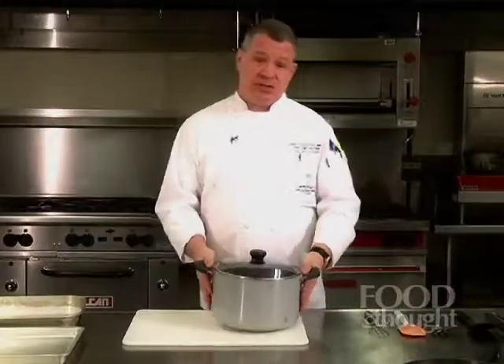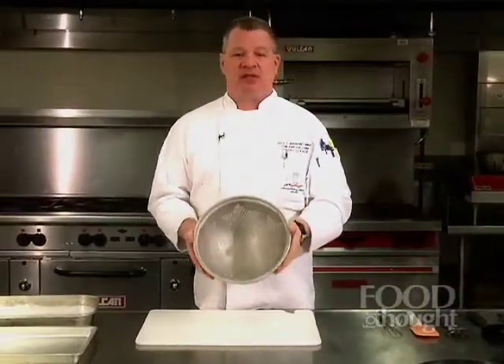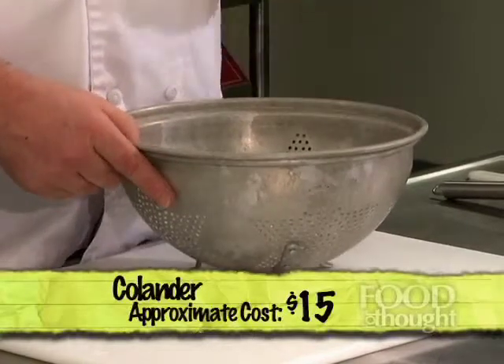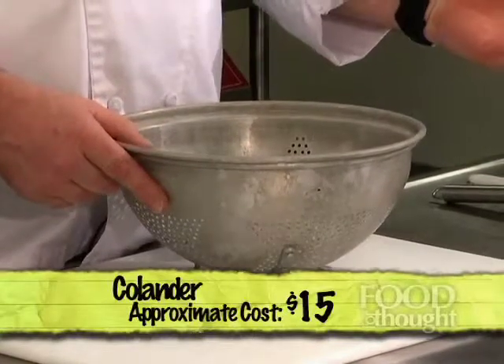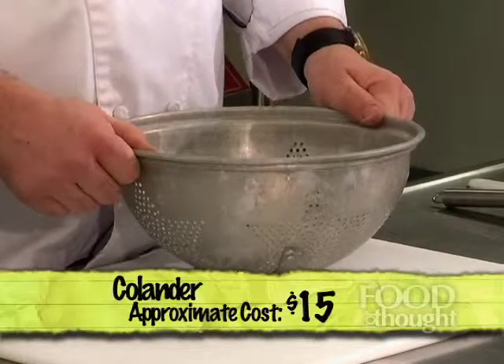The next is your colander. While maybe not a must-have, it's fairly inexpensive and just makes it so much easier to strain pasta, spaghetti, penne, or peas and carrots that you've just cooked. Strain it out so you can take it to the next level of your preparation. It's very helpful in your cooking and also adds a degree of safety.